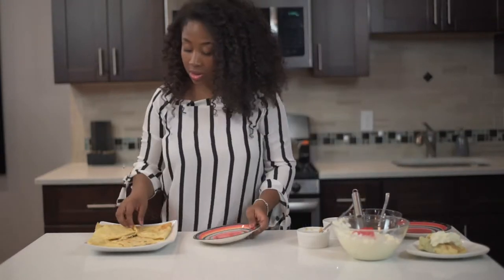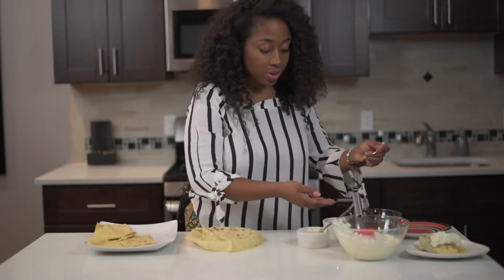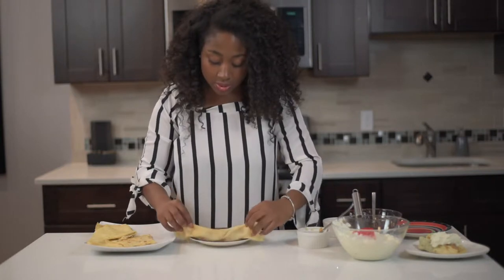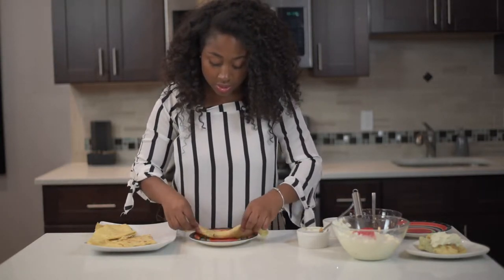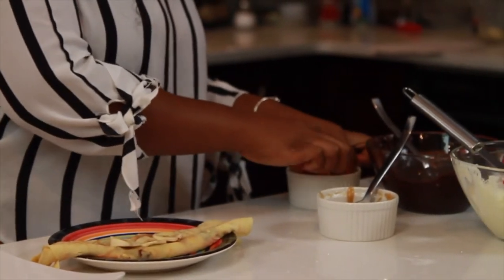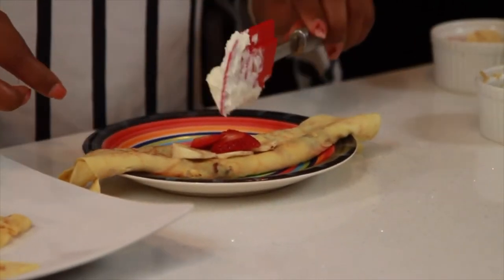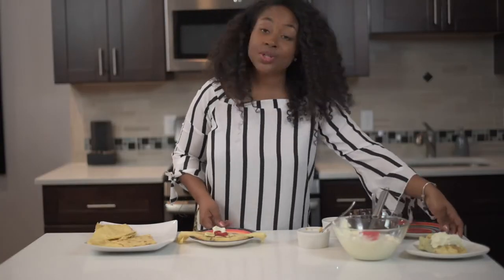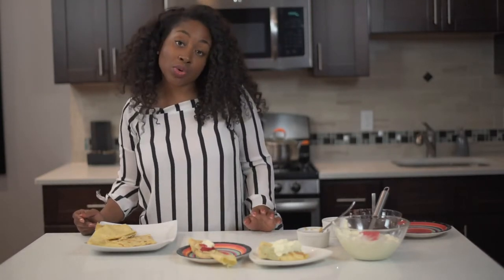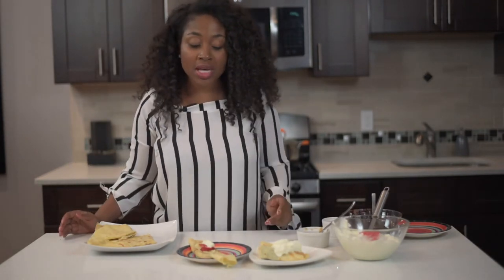Or you can roll it the other way. I'm going to spread this and roll the crepe — there you have it. This is a fun recipe for you to try at home. You can make your own crepes with whatever toppings you want. You can put some jam, some nuts, or whatever you have to stuff your crepe.